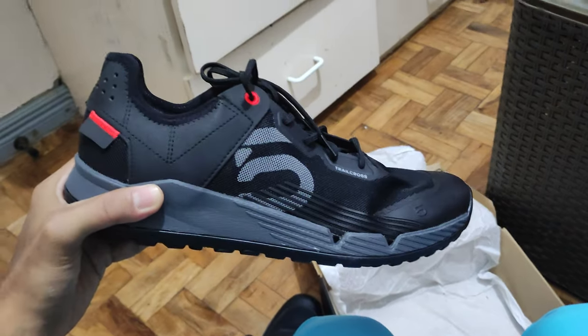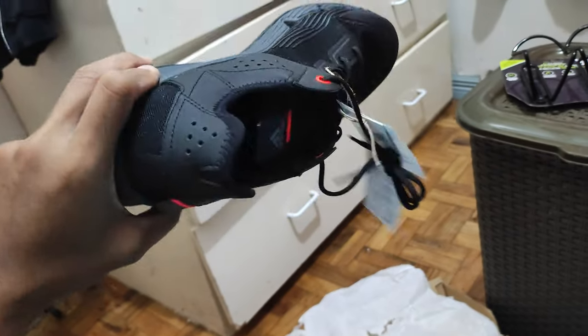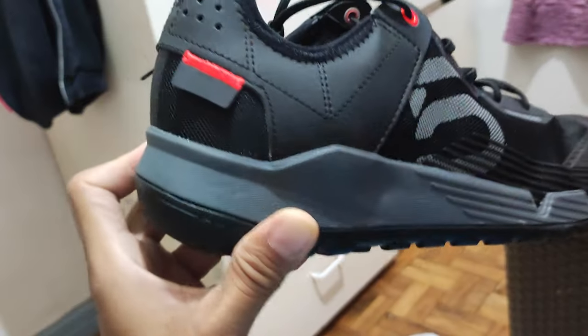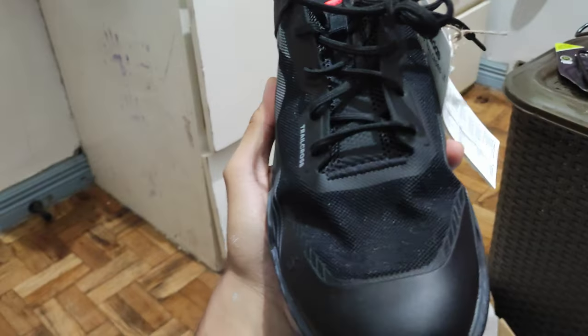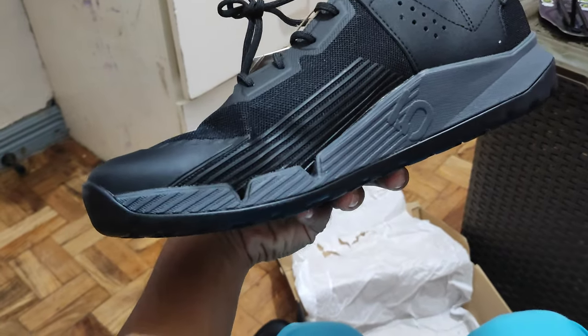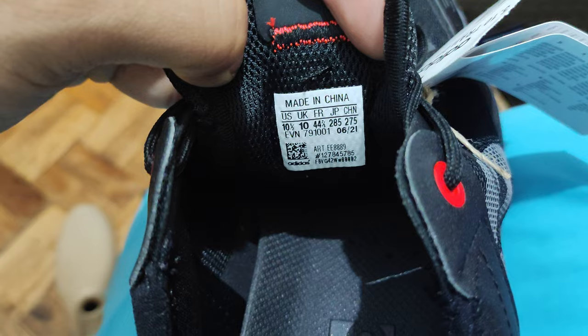I got this from family back in Texas — they sent it to me way back last year and it just arrived here in the Philippines today in the mail. This is just an unboxing and a little review of how the shoe looks. You can see the soles and the insole, and this is the sizing right there.